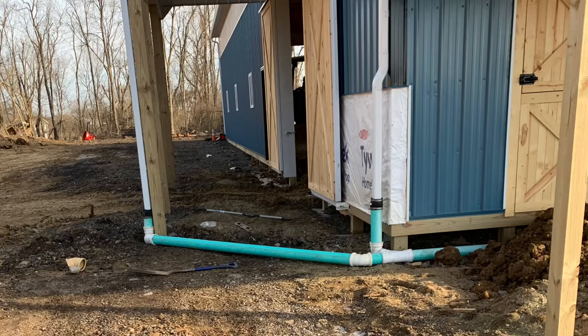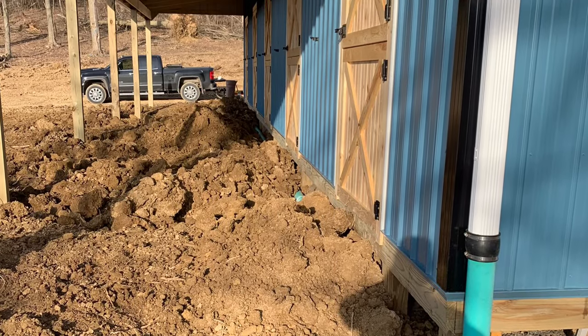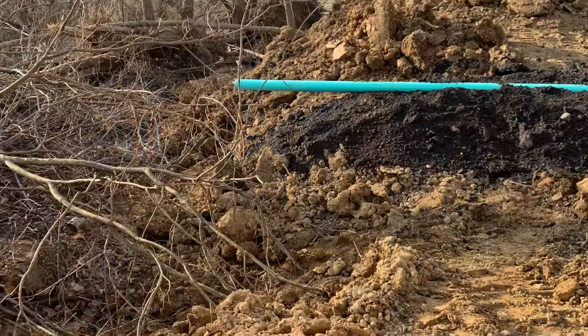Before hauling in all the fill around the posts inside the building, I decided to use some of this natural grade to run the rain leader pipes. Since there's not going to be a lot of impact here, just besides horse traffic, I figured it would be safe just to run this at a shallow level, just to get the water away from the building.